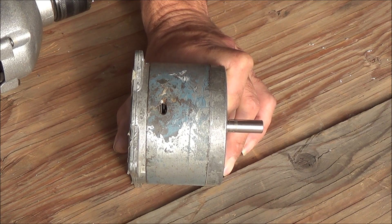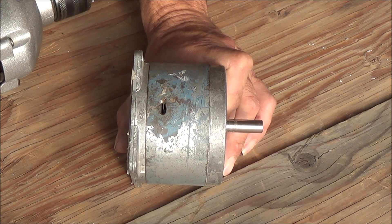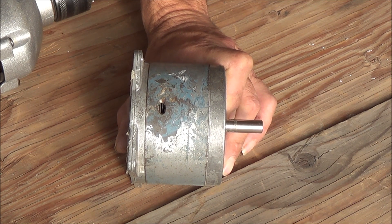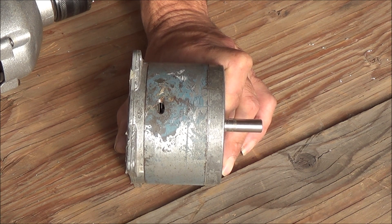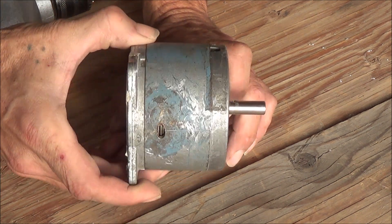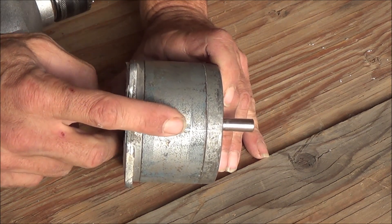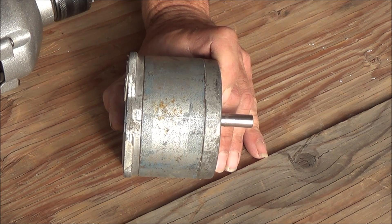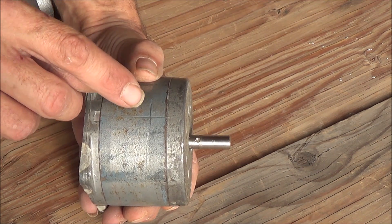Welcome everybody back to the interactive build of our Tesla turbine design. We've given it quite a few days to see what the consensus is throughout the vote. According to your opinion, by putting the new hole 180 degrees out from the old hole and on the other side, you believe we're going to get the highest output from this Tesla turbine that we can get — so I'm ready to go.